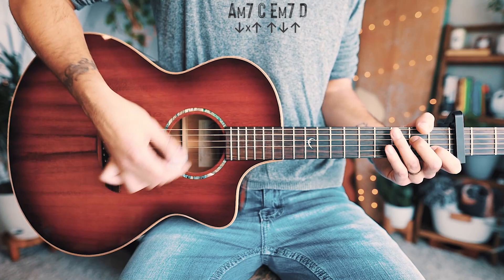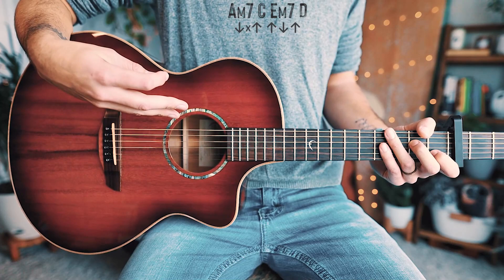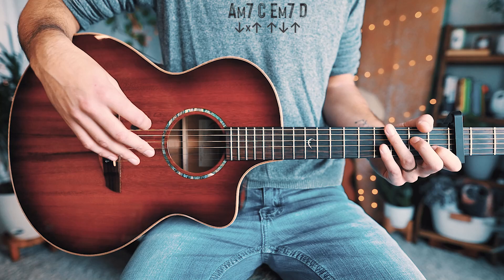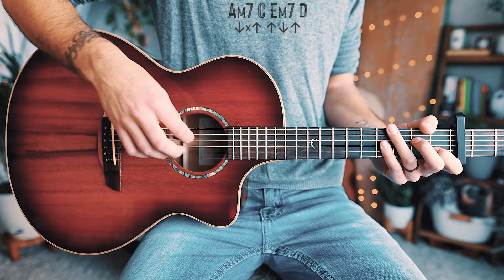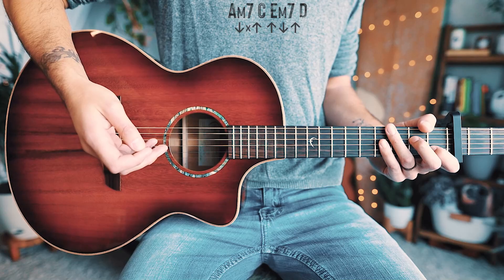If you're not familiar with chucking, it's basically a muted strum. There are a couple of different ways to achieve that. What I'm doing is using my ring finger and pinky finger on my fretting hand — the fingers I'm not using for the chord — and resting them softly on the strings to muffle the strum. Another way you can do that is by palm muting, resting the palm of your hand on the strings near the bridge to get that same kind of sound.